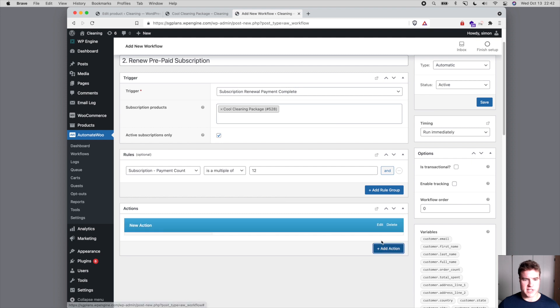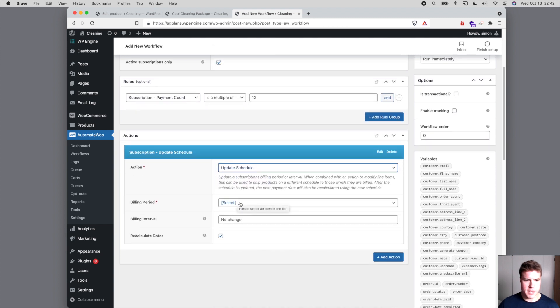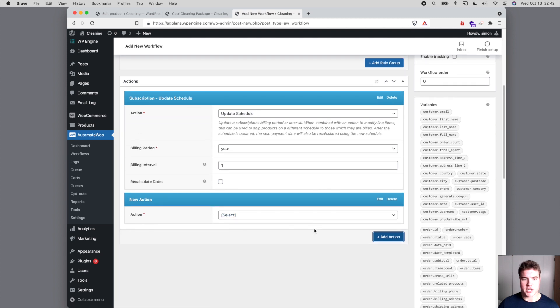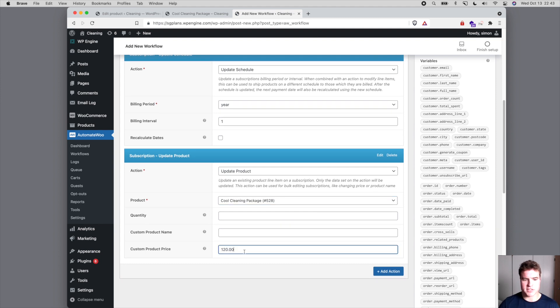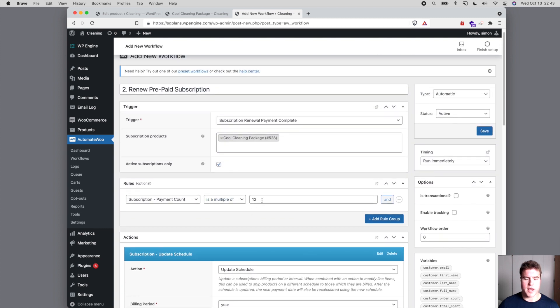There'll be 12 payments in a year, and then 24, 36, and so forth for subsequent years. We're going to add an action to update the schedule — update to a year, with a billing interval of one. We're going to leave 'Recalculate Dates' unchecked because we're doing this for the 13th payment, the first payment of the second year. We also update the product back to $120, so we have updated the schedule and the product price — and this only runs when there have already been 12 orders.